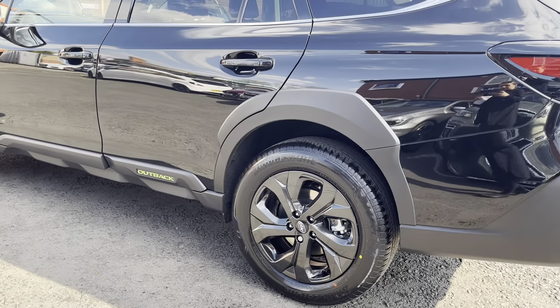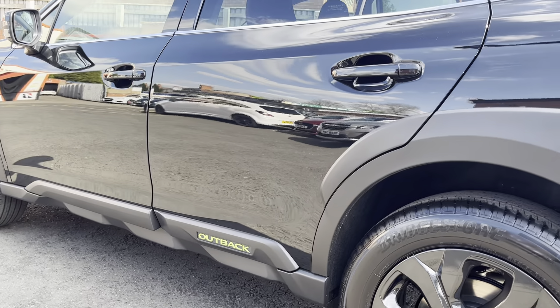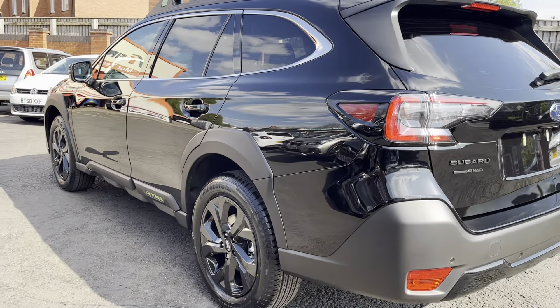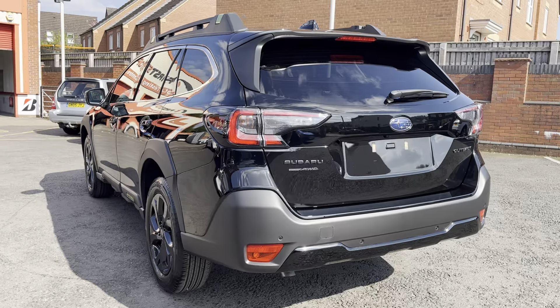You'll notice on the new model that it has got these flashes of color, which contrast and look really smart. You'll also notice that there is now surround protection on the vehicle as well.